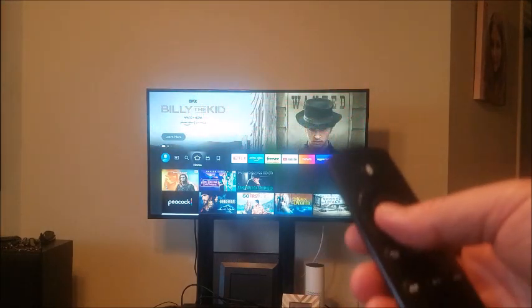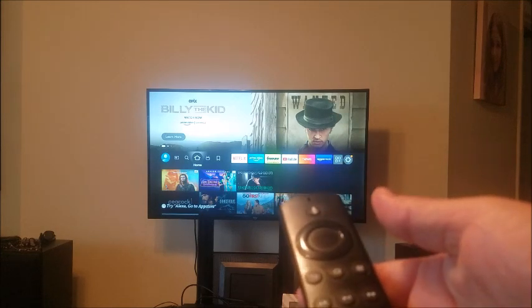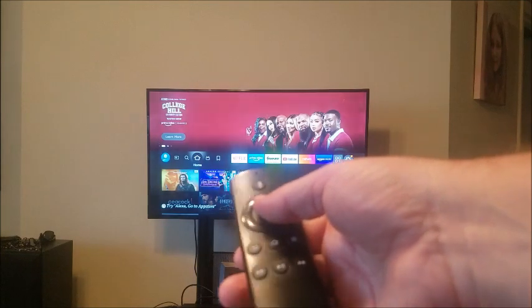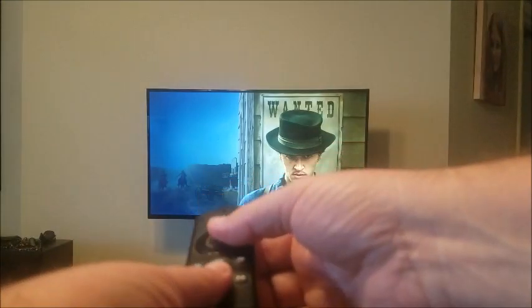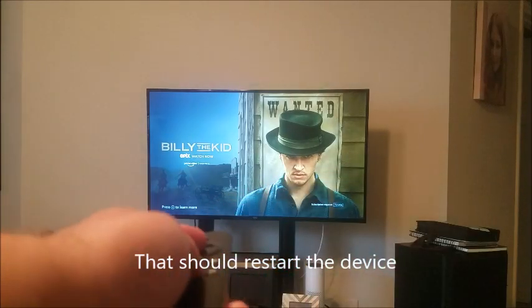If that didn't fix our problem with the blue blinking light, what we're going to do is restart the device. To do that, hold down the select button — the big round button in the center — and the play/pause button at the same time, and hold that down for five seconds. That should fix the blue light blinking issue.